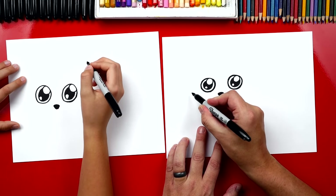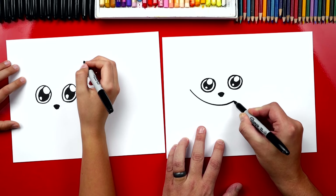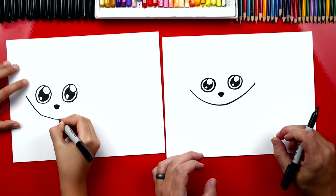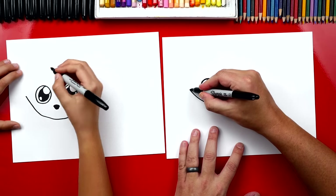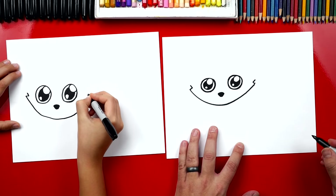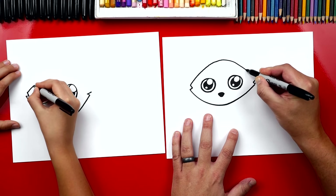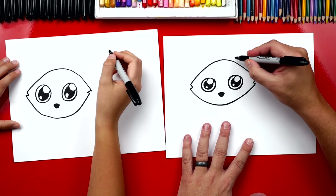Now we're gonna draw the shape of our raccoon's head. We're gonna start over here and draw a U that comes under the nose and then back up — it's kind of a spread-out U so we have room to draw the little bushy cheeks. On each side let's draw a little V coming in. Now we can draw the top of our raccoon's head going up and then back down.